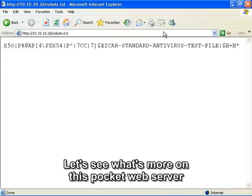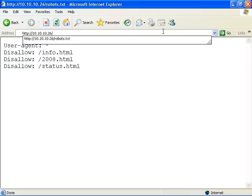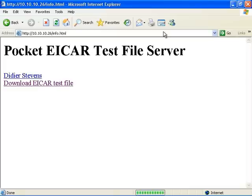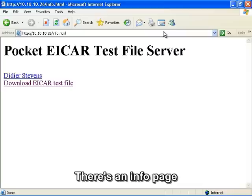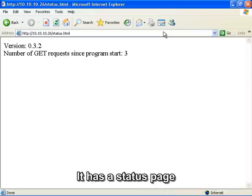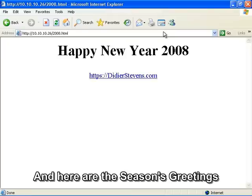Let's see what's more on this pocket web server. There is an info page. It has a status page. And here are the seasons greetings.